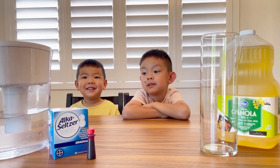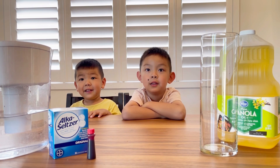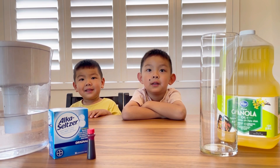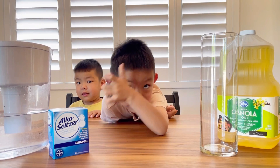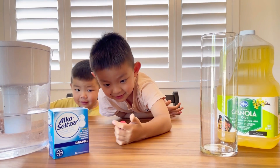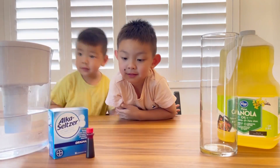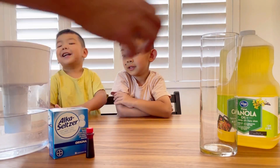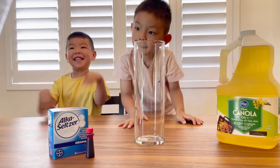Hey Matthew, what are we doing today? We're making a lava lamp! Yeah, we're making a water lava lamp with food coloring — with red food coloring this time, so it looks a lot like lava. And so first, what we're gonna need to do is put a little bit of water into this container.